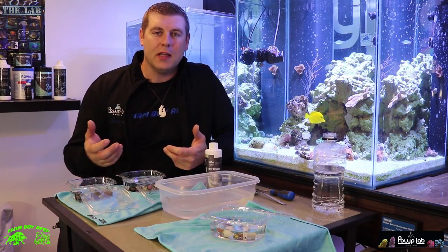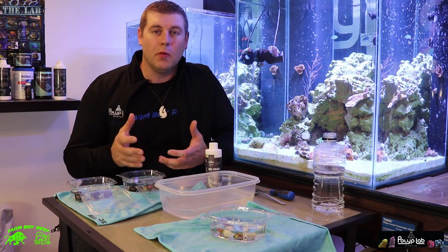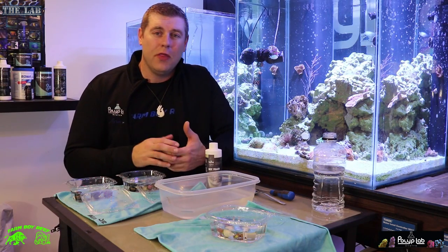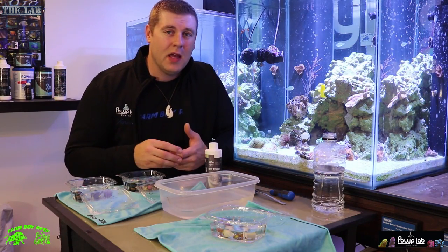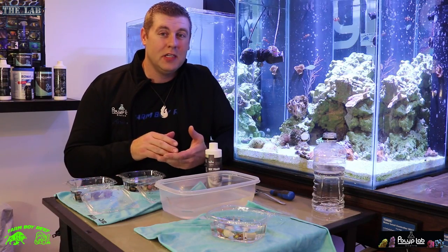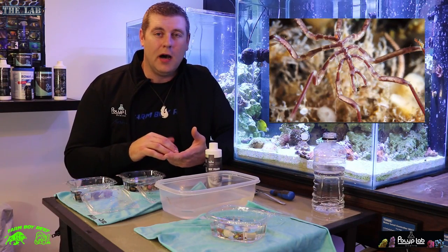Hey farm fans, Farmer Reefer here. Welcome back to the lab. In this episode we're going to talk about coral dipping and why it's so beneficial. Corals come from all around the world through all different kinds of wholesaler tanks — you never know what they're going to come in contact with. That means different kinds of pests, and those pests can be very dangerous for your tank. They can eat your corals, they can eat your fish. You can get acropora-eating spiders, zoanthid-eating spiders, flatworms, all different kinds of things.